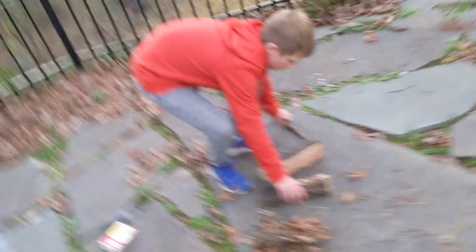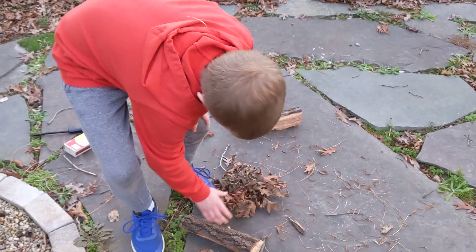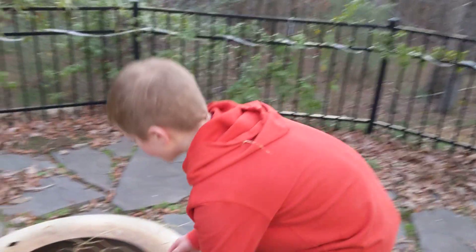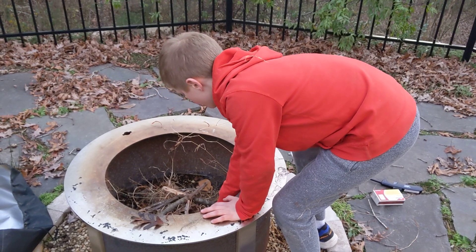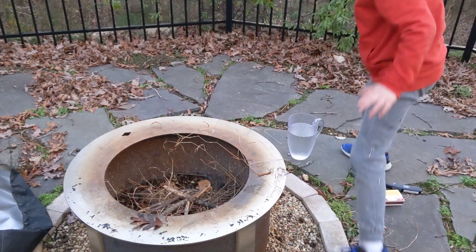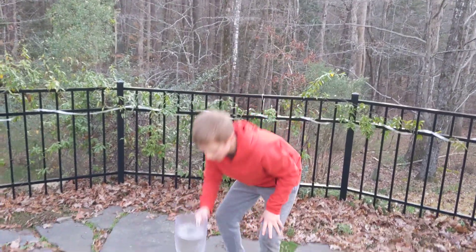And then, after that, you're going to put in some logs, but only after the fire's lit. Now, you're going to try to find a spot where you're going to put your match. You could probably use matches. Also, always note to have a pail of water ready to put out the fire.